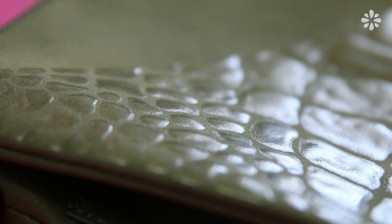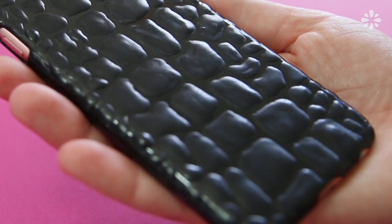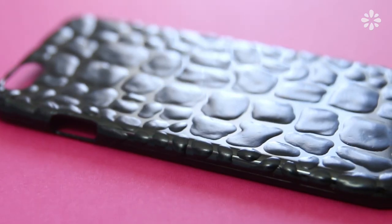Hello, it's Jennifer from Sea Lemon. Today I'll show you how to make a faux crocodile pattern texture, which could also be considered alligator or reptile. I've been seeing this a lot in fashion lately, like on shoes and bags, and I thought I could totally DIY that on something. I'll show you how I made this pattern on a purse and a phone case, but you can apply this to just about anything.